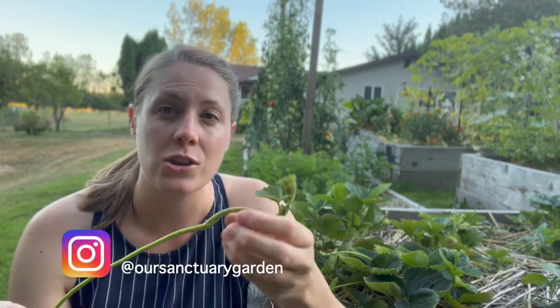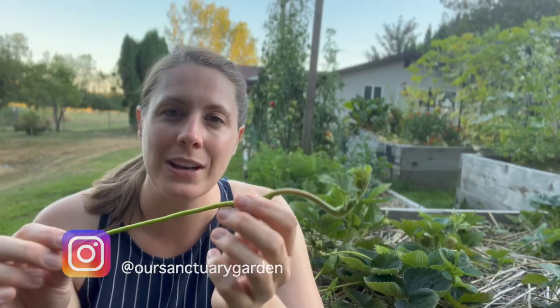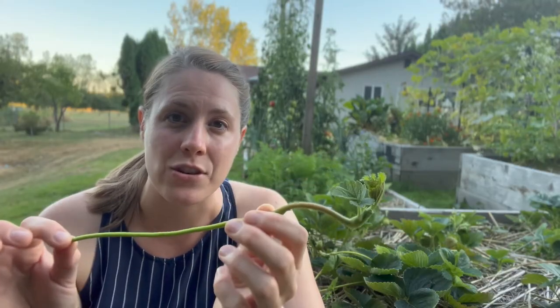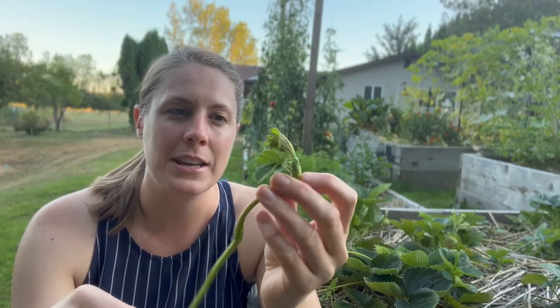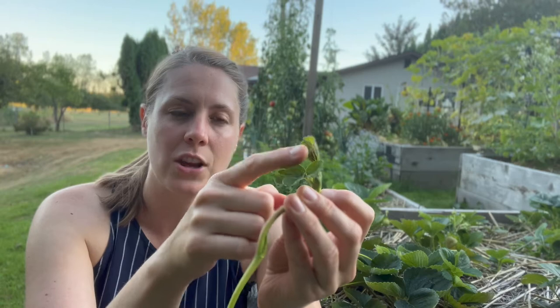Strawberry runners are actually what are called stolons. The strawberry plant's effort to propagate itself, to multiply reproduction. The strawberry plant will oftentimes put out multiple of these throughout the season, and at the very end you'll oftentimes see a tip where there'll be a bunch of leaves. At each of these nodes, the strawberry plant will put out what's called adventitious roots, and that new plant that puts down roots is now a daughter clone of the mother plant.